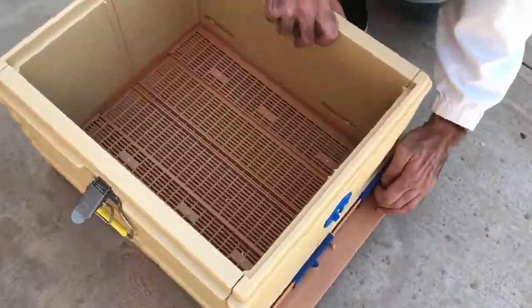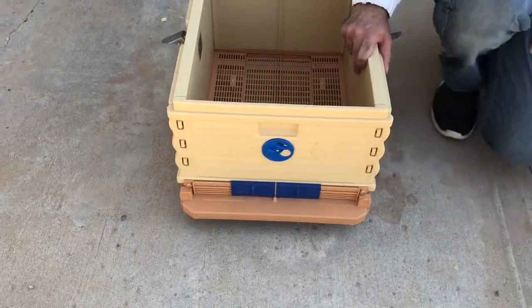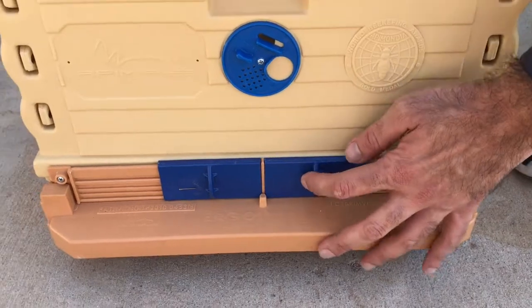Our next step is to shut down the hive entrance. Once we do that, we're basically sealing the inside of the hive.